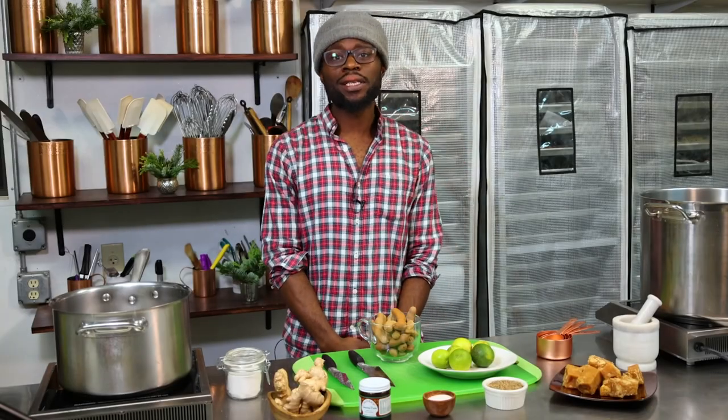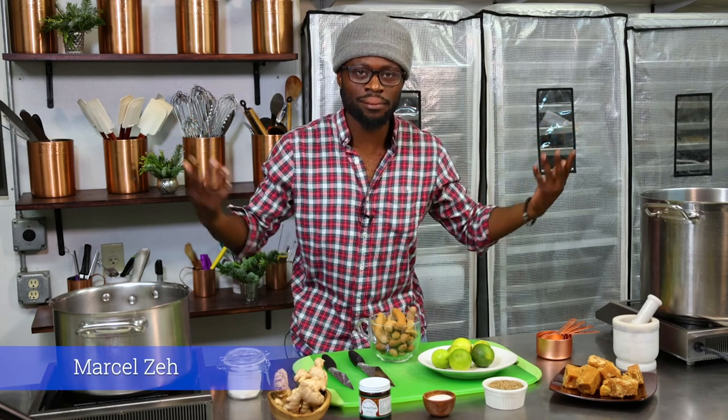Welcome everybody. We're making tamarind juice today in three different ways. My name is Marcel and we're right here in the Chocolate Sequence kitchen. Let's get right into it.